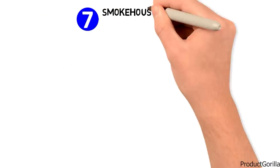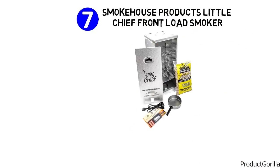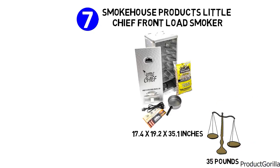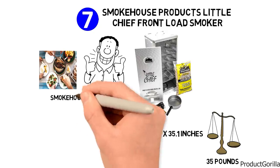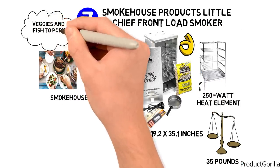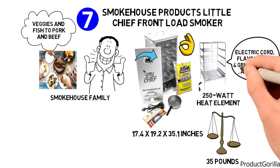At number seven, we have the Smokehouse Products Little Chief Front Load Smoker. Dimensions of this model are 17.4 by 19.2 by 35.1 inches, and it weighs 35 pounds. The Little Chief Front Load Smoker is the medium-sized member of the Smokehouse family. With a 250-watt heat element and four Easy Slide chrome-plated grills, this smoker is perfectly designed for anything from veggies and fish to pork and beef. This all-aluminum-sided unit includes an electric cord, flavor pan, four grilling racks, and smoker.